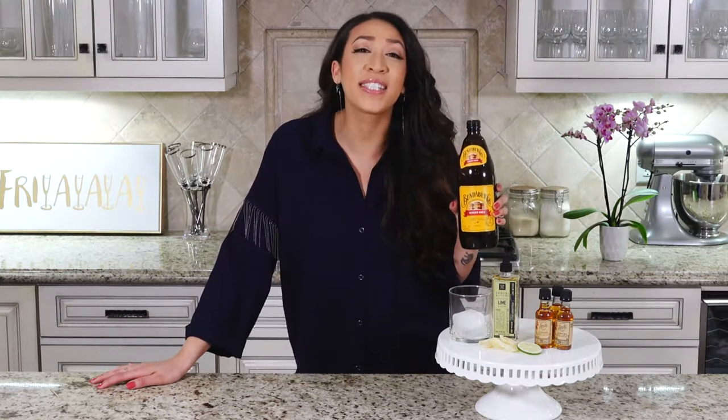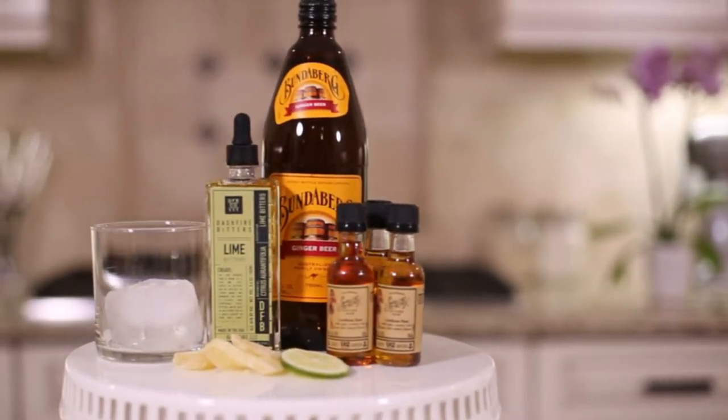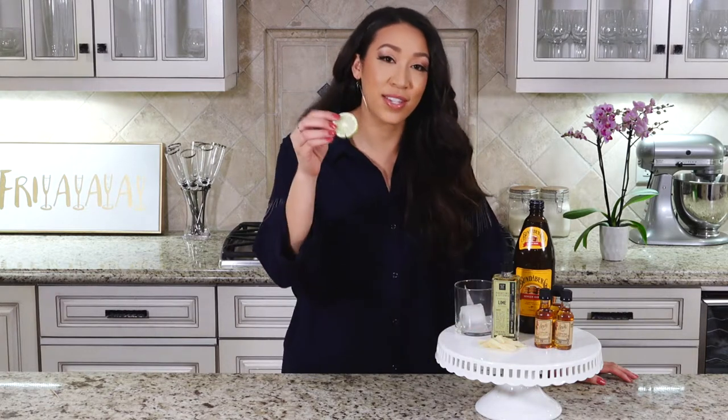This is my favorite brand of ginger beer — this is not sponsored but I'm obsessed with Bundaberg. To get started you're going to need ginger beer, some rum, lime bitters, crystallized ginger for a garnish, and a lime wedge — a lime wheel. You know me, wheels are the best.